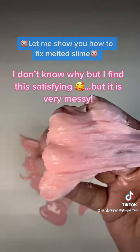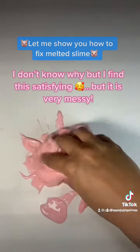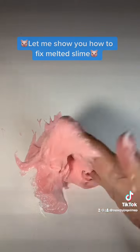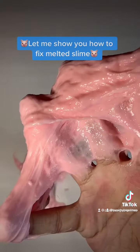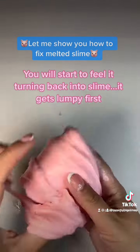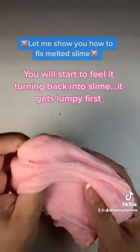I don't know why, but I find this satisfying. But it is very messy. You will start to feel it turning back into slime — it gets lumpy first.